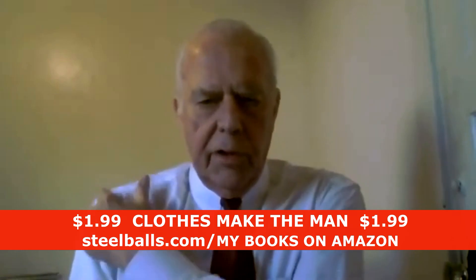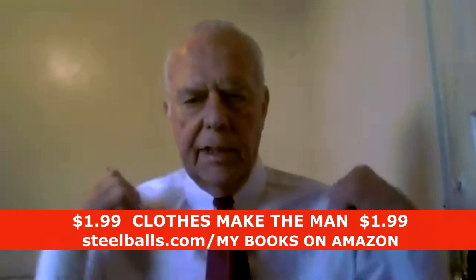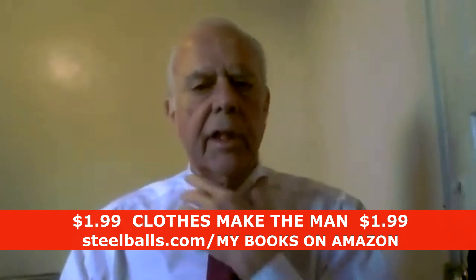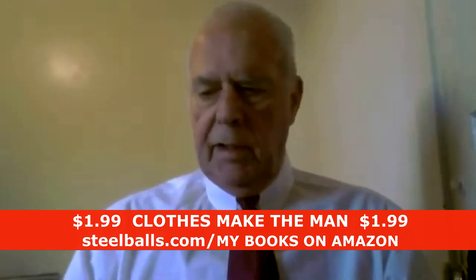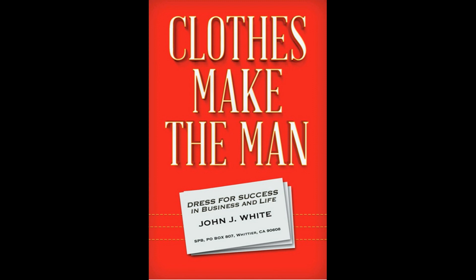You'll notice the fit of the shirt right here on the edge of my shoulder — perfect. This is a custom shirt, fits exactly. Fits around the neck: I get one finger in there, that's about it. Two fingers and it's probably too big; can't get your finger in there and it's too small.